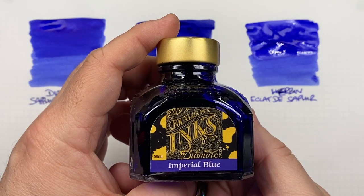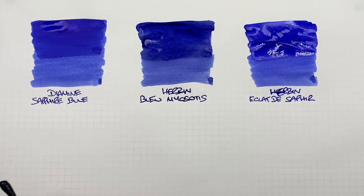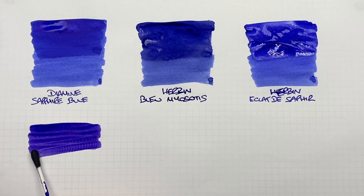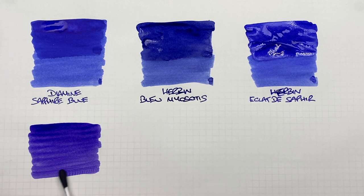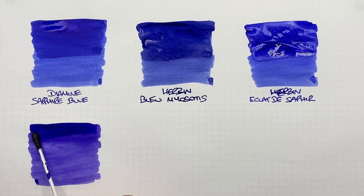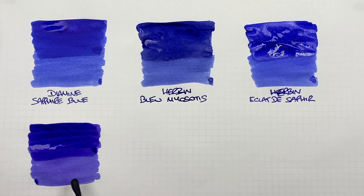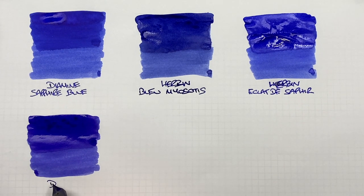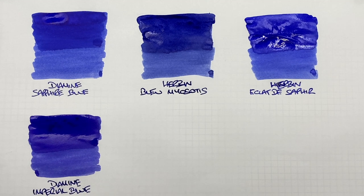The next ink is Diamine Imperial Blue. We'll do another ink swatch. I would say this is quite a nice blurple — it does get a little bit lighter. We'll do a second pass over the top half to show the difference between a wet or broad versus a dry or narrow writing nib. And this is Diamine Imperial Blue. That's quite a nice one, though it is a little bit more on the darker side.